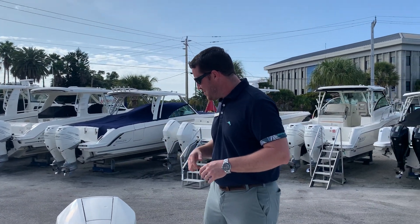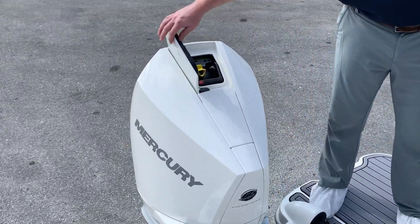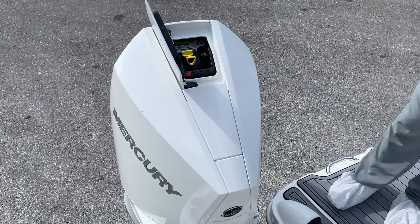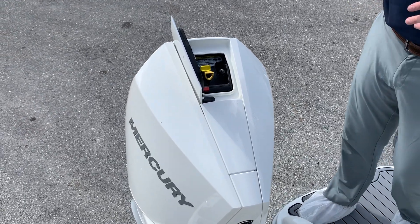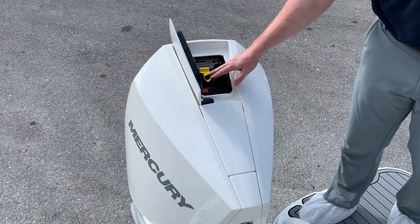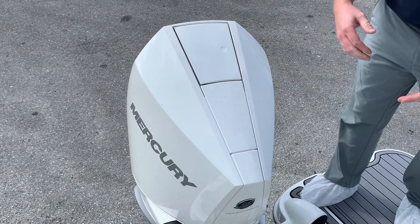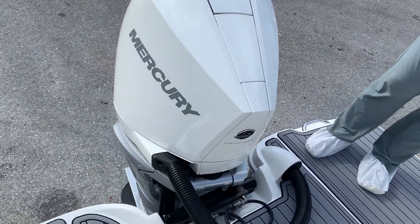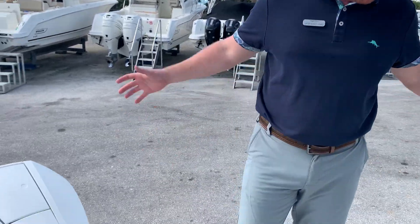At the back, a V8 from Mercury, 300 horsepower. They redesigned this motor from the skeg up — legitimately, even the skeg has changed. They make it easier on and off, you can check your oil. This is just a treat to have behind your boat. If you've never been in front of one, ask for a sea trial — we oblige all our clients.